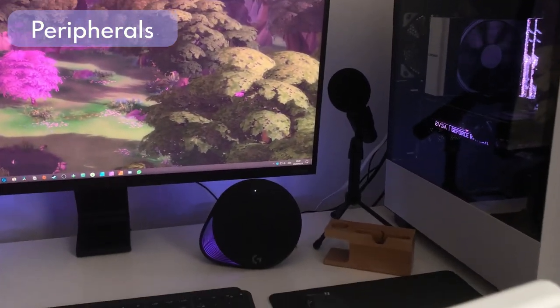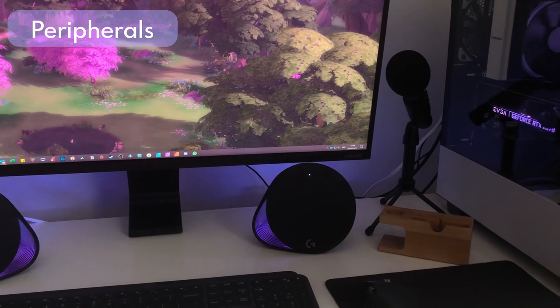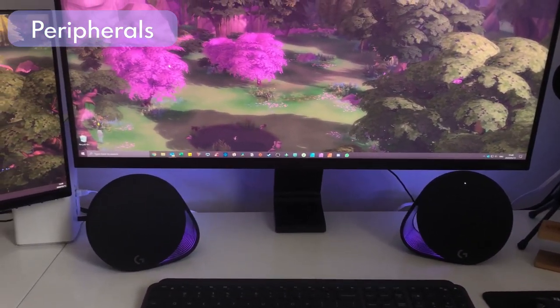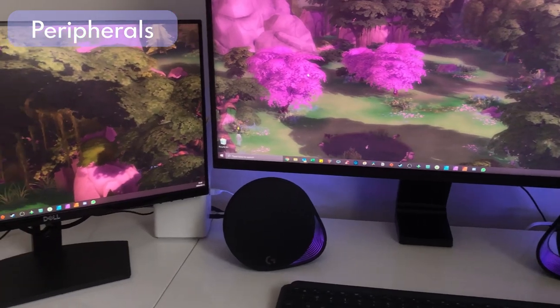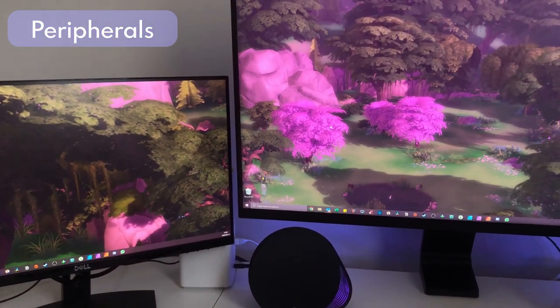My speakers are the Logitech G560 — they are stunning and RGB as well. They're very much part of the aesthetic and make me very happy to look at. The sound quality is decent; I don't listen to much music with them — they're mostly for gameplay.